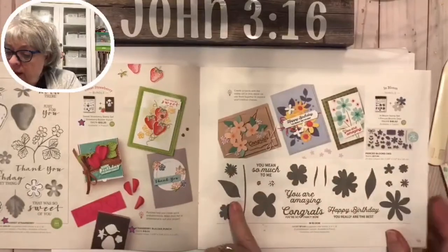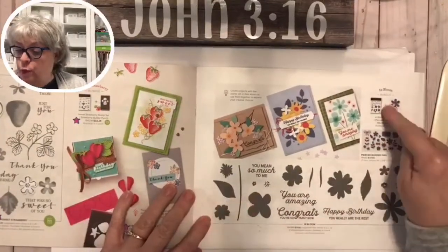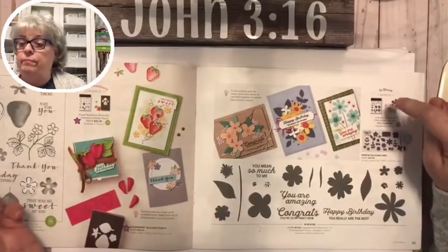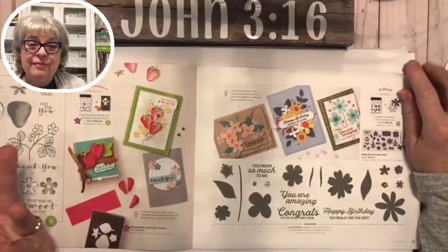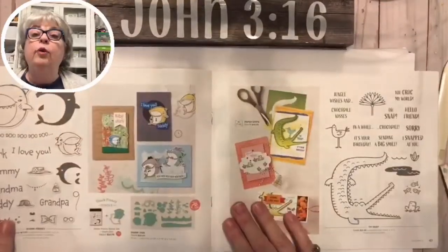This one's called In Bloom - again we have the dies and the stamps, it's $48.50, so just add some adhesive and you can have something from Celebration for free.